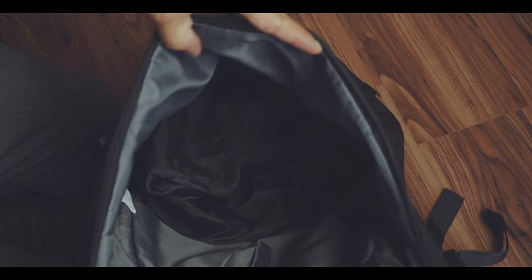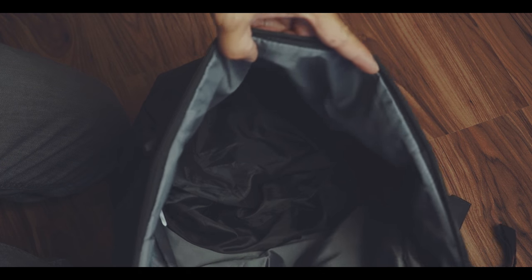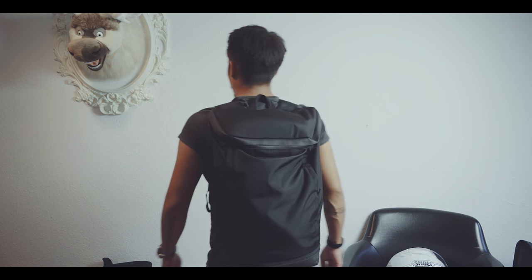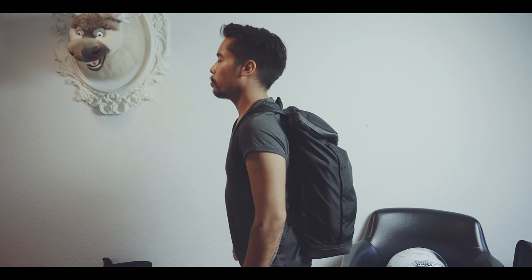The main opening is quite big and the interior lining is very bright, so it is very easy to find stuff inside the main compartment. Overall, I was surprised how much stuff I was able to fit inside the bag without it looking too big on my back.